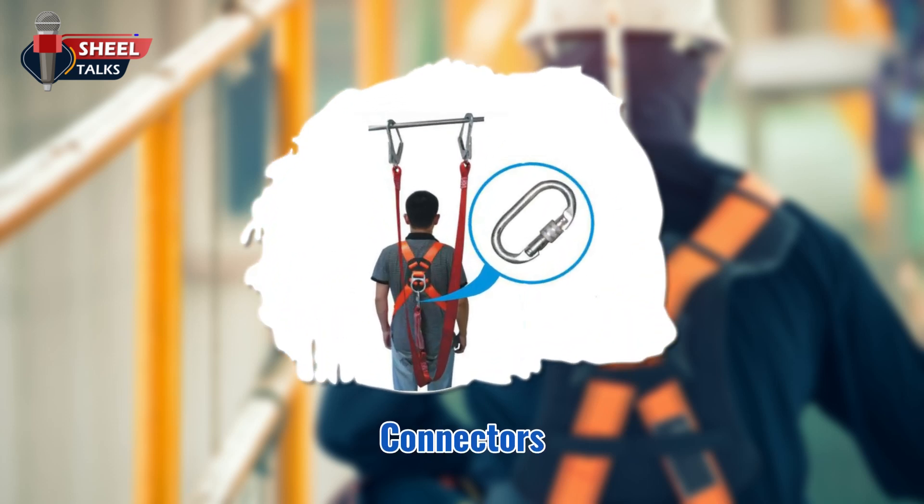Connectors — D-rings and snap hooks are the most common types of connectors. Use only locking snap hooks as part of a personal fall arrest system.